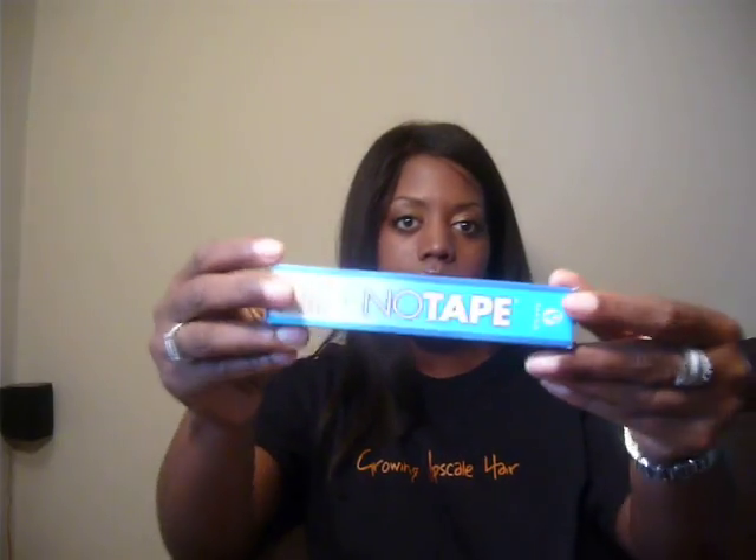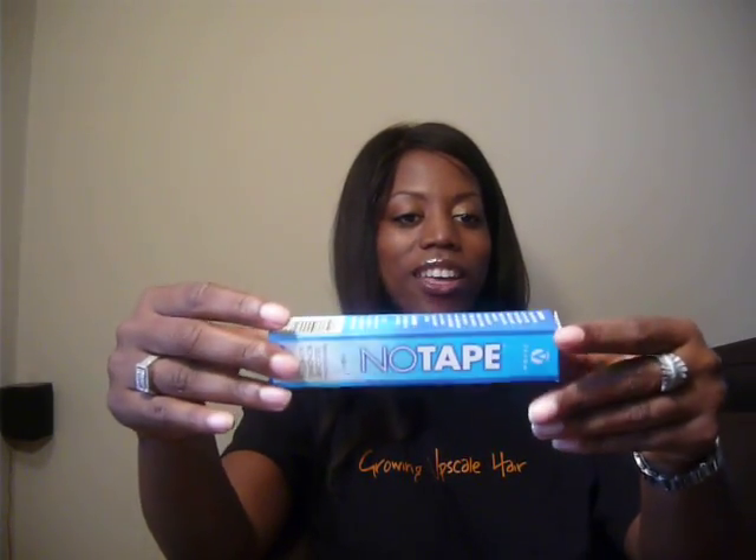Bacepine No Tape — I am a fan of Bacepine No Tape. It comes in a tube and also comes in a little bottle. Normally I purchase the tube. The key to this product is you have to let it dry and then you attach it. This product has a stated hold time of four to six weeks, and it's definitely very close.